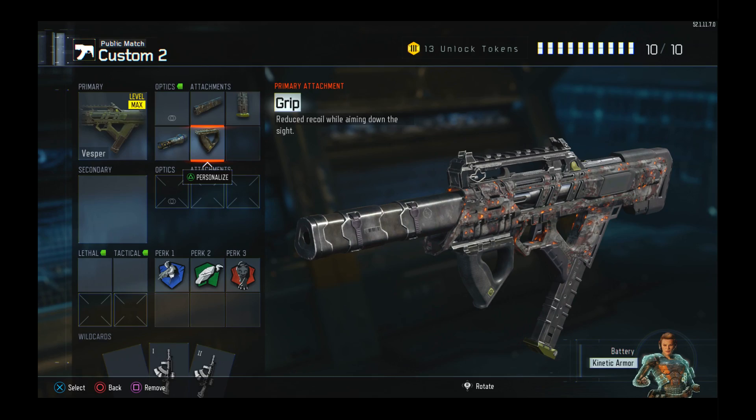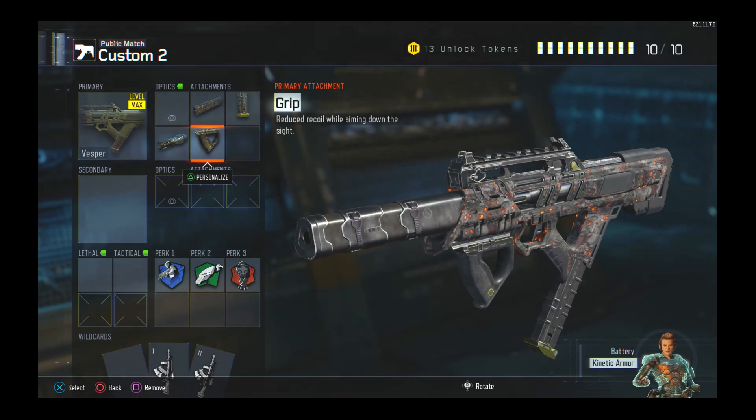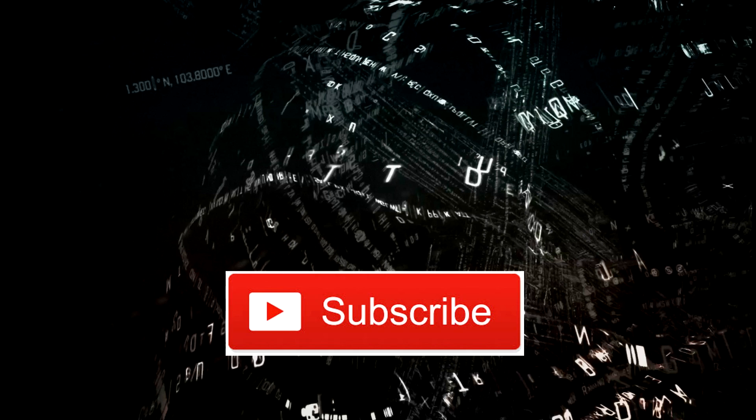Jump on that subscribe button for me, guys. I've got lots of things going on as well as my stealth class setup series. And guys, if you could drop a like on this video and support my channel, it'd be even better. This is Nelly Last — I'll catch you later.